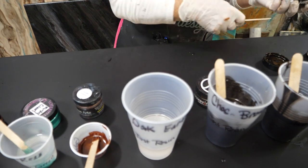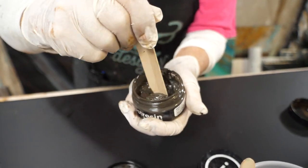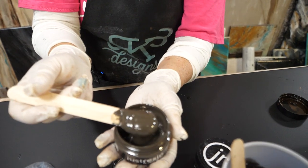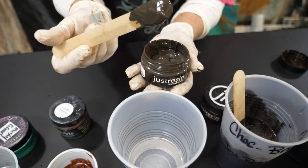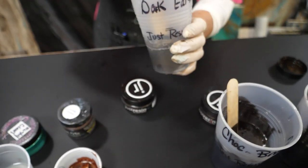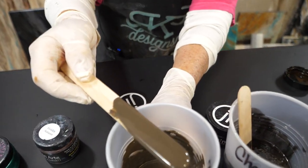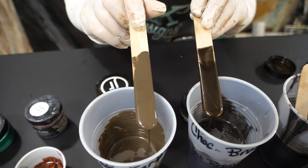That was a metallic color. Now this is a really cool color — it's called dark earth. It's a very neutral, non-metallic color, because I want this finish to have both metallic and non-metallic colors in it. This is also a Just Resin product. It almost looks like what I would call milk chocolate — you can see the difference between the two.